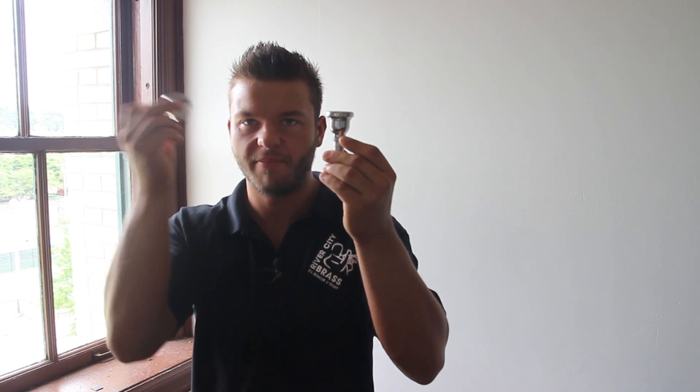I always carry two cups — baritone and euphonium — and different shanks which fit different instruments. Just letting you know, I'm not sponsored by this company. I just think these are great mouthpieces and they didn't ask me to make a review or anything like that. I honestly think these are really, really good mouthpieces and you should give them a try.